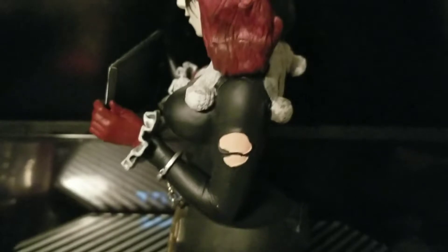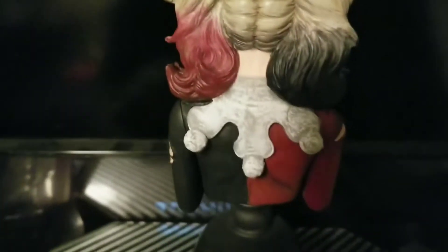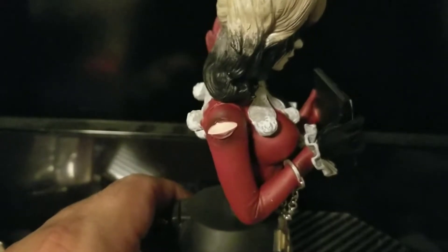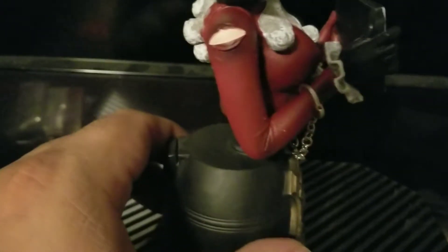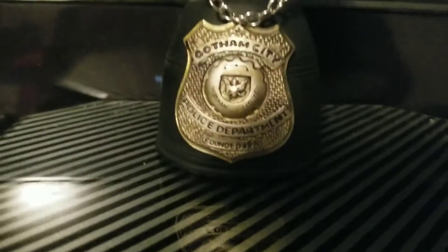She obviously just got busted, just got in a scuffle and lost, so she's kind of pissed off. But you know her humor — she's already smiling, she's already planning to get out. Swear, Arkham is one of the worst places to hold prisoners. There's some detail on the side — it's torn. The white on her suit isn't clean white; she's obviously been in a scuffle, beat up a little bit. There's a tear on her arm and a little bit of weathering on the outfit. Very nice. There's the badge right there.